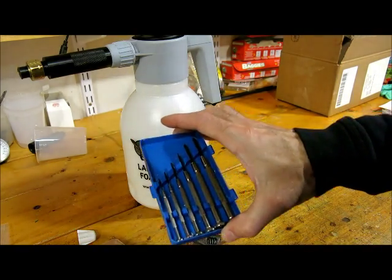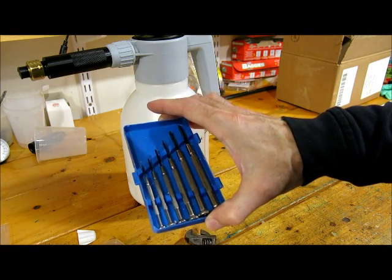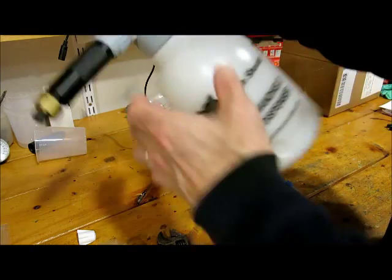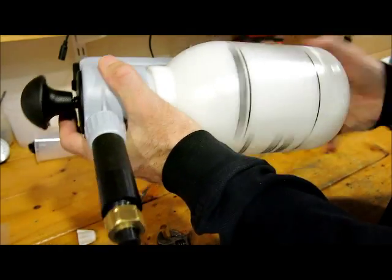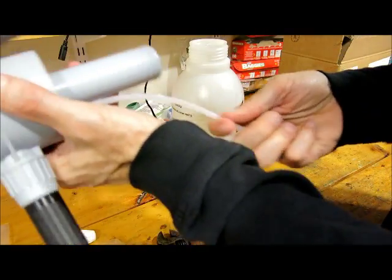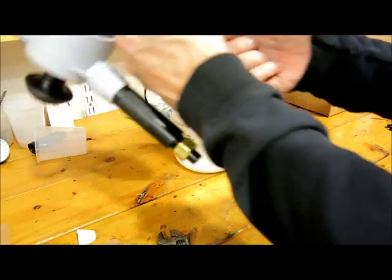I would recommend — and I'll show you later why — you'll need some small screwdrivers. So the first step is to take off the top and remove the little strainer.